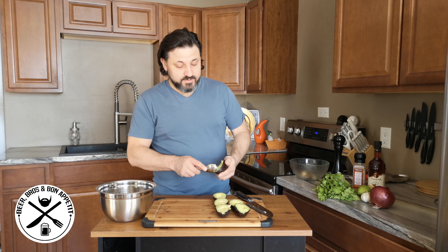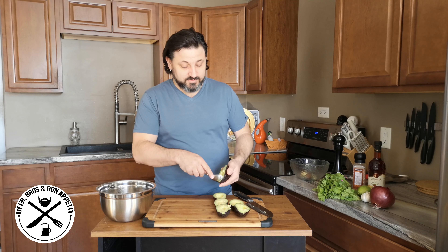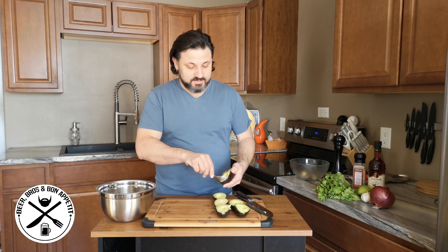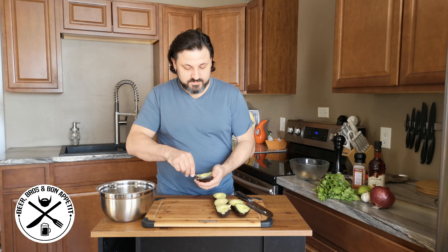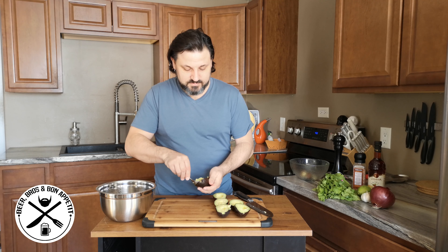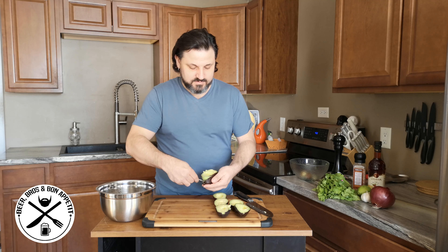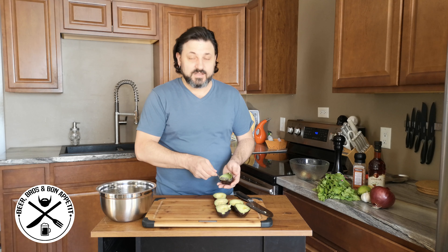Now I'm just going to take my spoon and scoop out all the avocado goodness. Let's take a look. That's all there is to it.